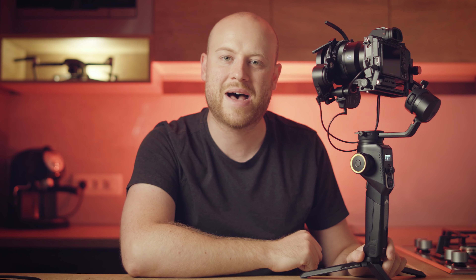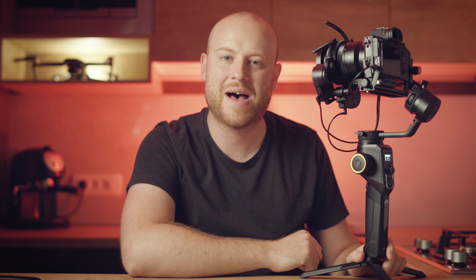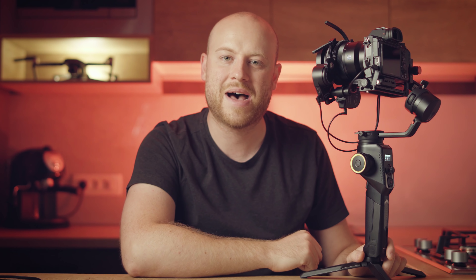Another great touch from Moza is the illuminated wheels that change colors, making your gimbal stand out. Those are all the things I liked about the Aircross 2, and I'll be making a full in-depth review in the following weeks, comparing it with the Zhiyun Weebill Lab and maybe the Ronin SC as well. Comment below with any questions, thumbs up if you liked it, and subscribe to get notified every time I upload a new video.